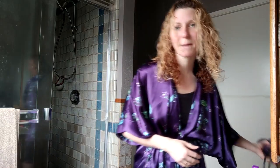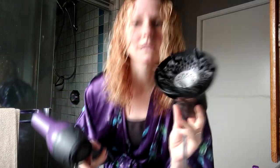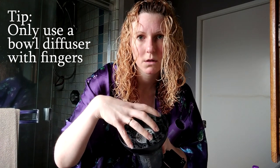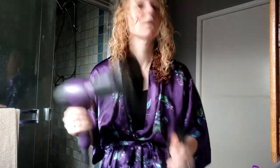Now I am using my beloved old Revlon ceramic hairdryer with the Revlon diffuser. This is the only type of diffuser you can use — you have to use a bowl diffuser with fingers, or this technique does not work.